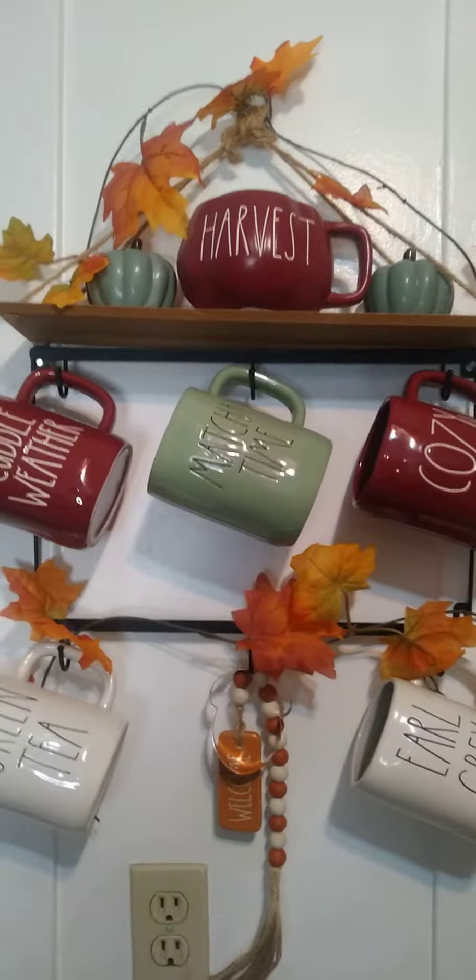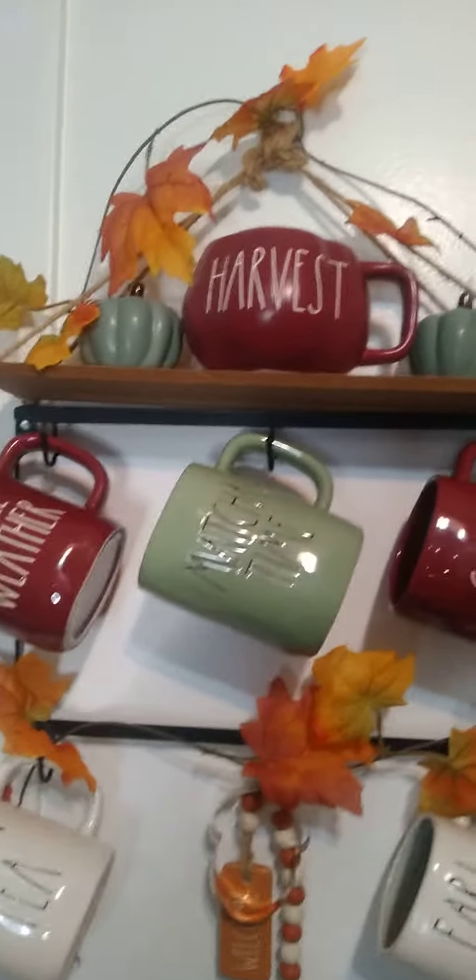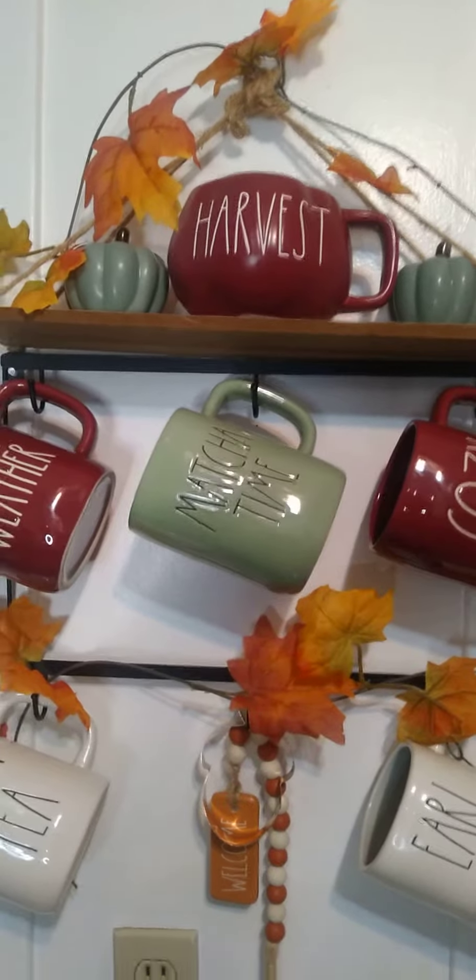Y'all I absolutely love it. The sage and the maroon go together so well. I'm loving the fall. So up top I have my harvest ray done mug with some beautiful sage pumpkins from the Dollar Tree. Then of course we have our Cuddled Weather, our Matcha Time.